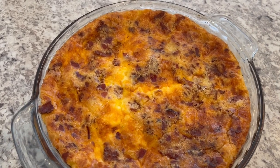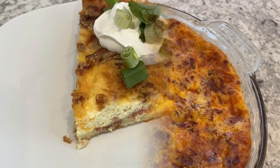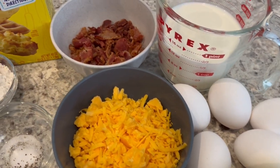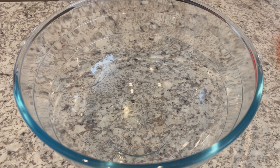Hi, my name is Andrea and today I'm sharing a quick and easy recipe for crustless bacon quiche. I'll make sure to leave the recipe in the description box, so let's get started.